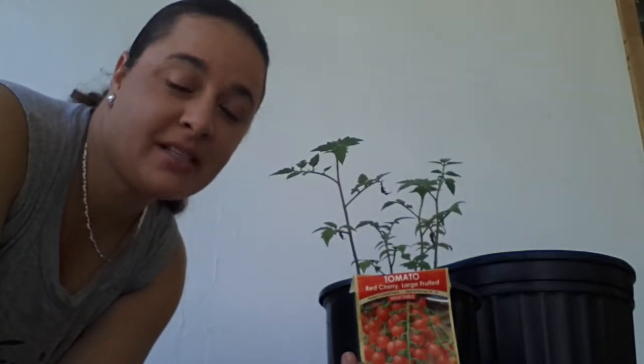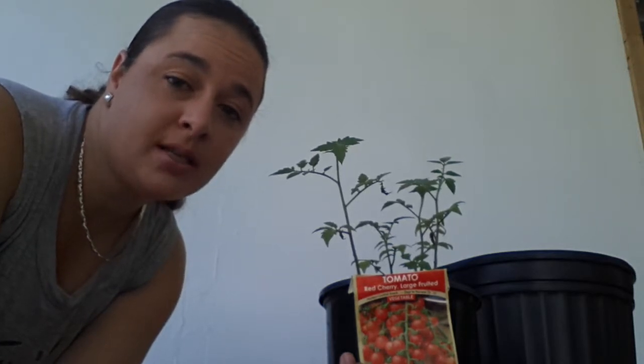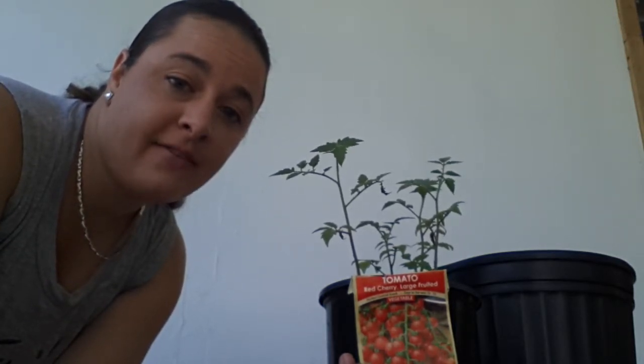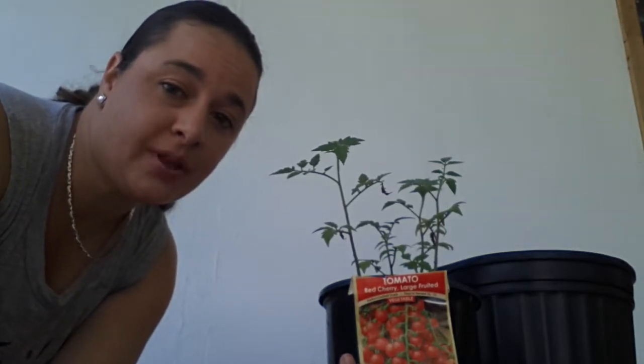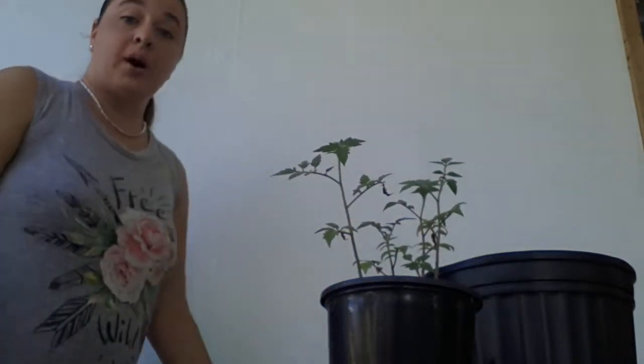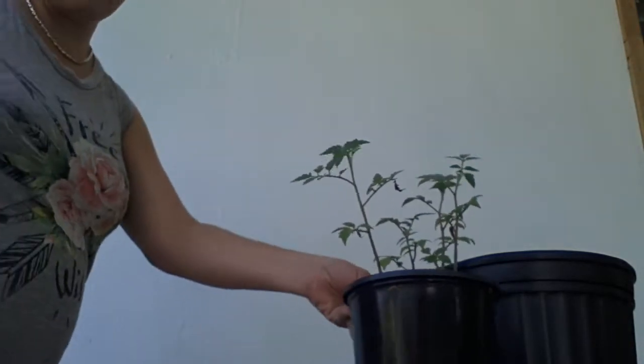Hi, how are you doing today? We're going to be talking about how we transplant two-month-old tomatoes into a five-gallon pot. One of the first things you want to make sure is that you water your plant the night before to prevent plant shock. You want to feed your plant and make sure it's very well hydrated. That's number one — do it the night before.